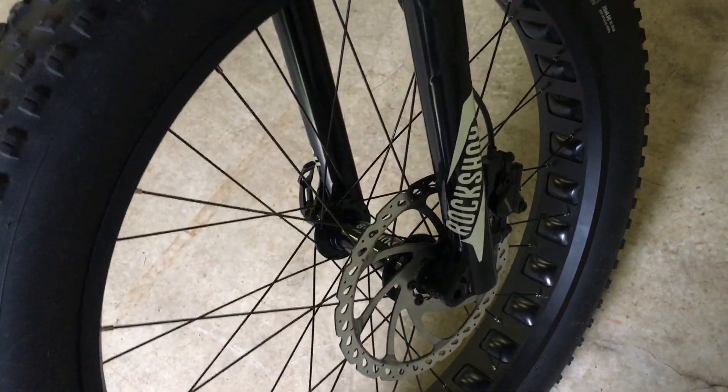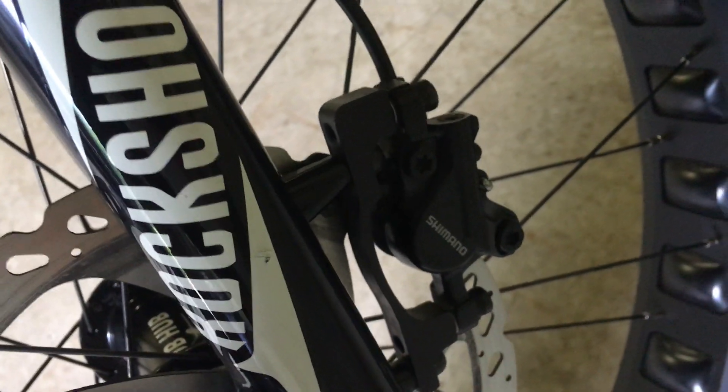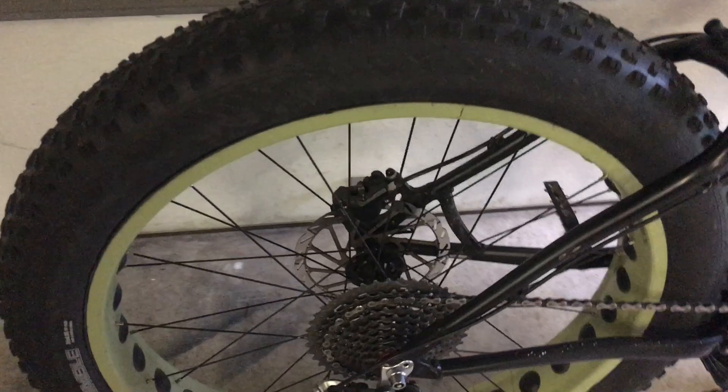This bike originally came with cable-operated disc brakes. What we have now are Shimano hydraulic brakes that work really sweetly. I put on 203 millimeter diameter rotors front and back — those are usually reserved for downhill bikes — but this thing will get some speed up, so the brakes work awesome.